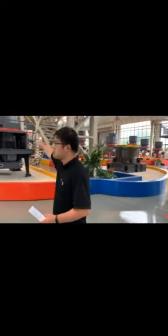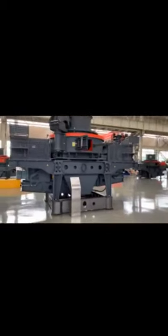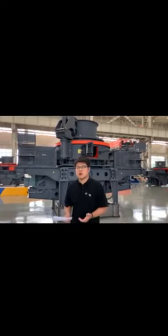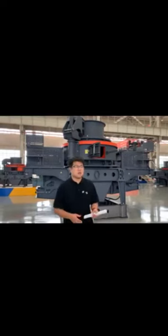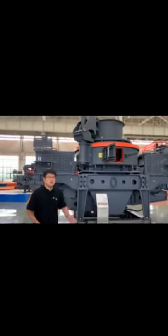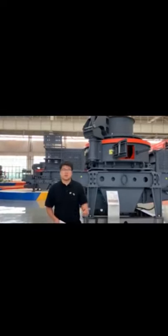You can see these are vertical shaft impact crushers, and they have two functions. The first function is reshaping. As we all know, many projects such as airports, bars, and expressways all need good quality stones. So the vertical shaft impact crusher is the best choice to reshape your stones and produce them to be cubic, with a good shape, such as aggregates.